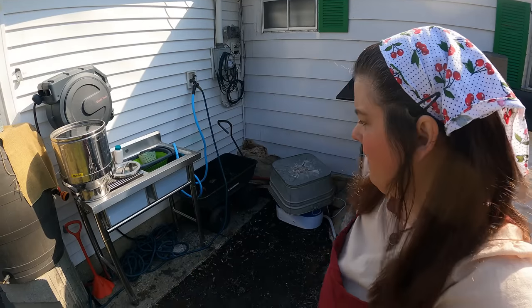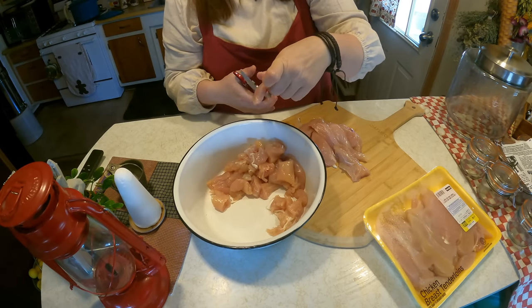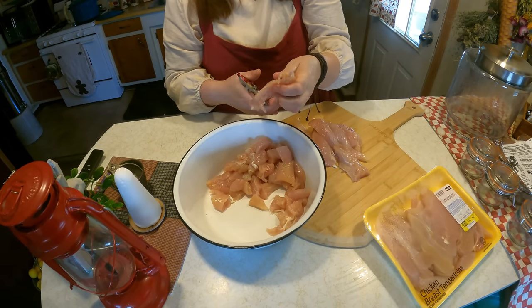We got it looking a little better. Eventually I want to get rid of that other big long hose, but I need it right now. So we got that done — I'm going to wash my hands and then I'll show you what I'm doing the rest of the day. I'm cutting this up to add to stir fries so that it's already cut up and ready to go.